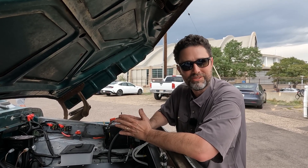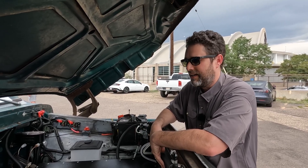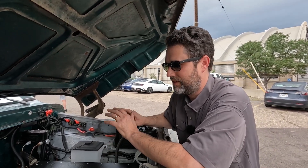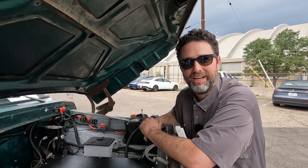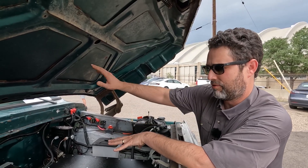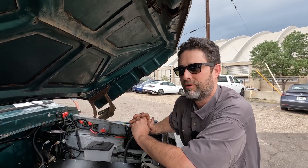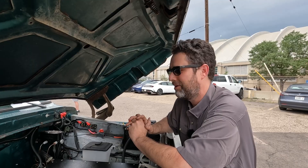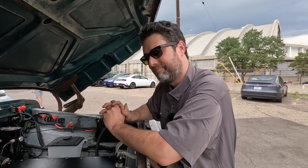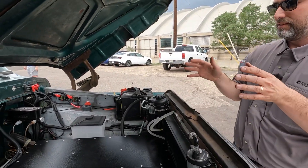I've been driving this thing for two and a half, three years now — it's doing just fine. I don't daily it anymore; I did for about the first year and a half. The shop is a good distance from my home now and we use it for customer drives. But I could daily it again — if I put in the other 30 kilowatt-hour pack we have, that goes in the rear and really extends the range.